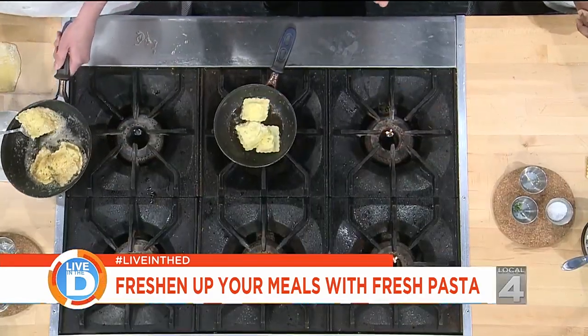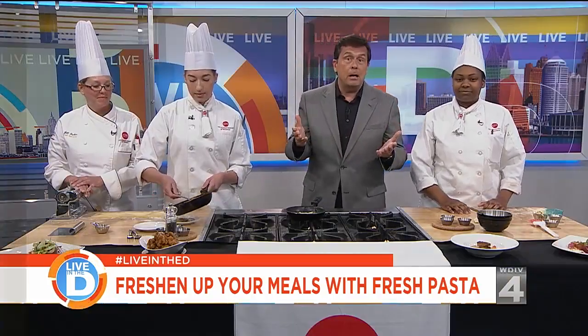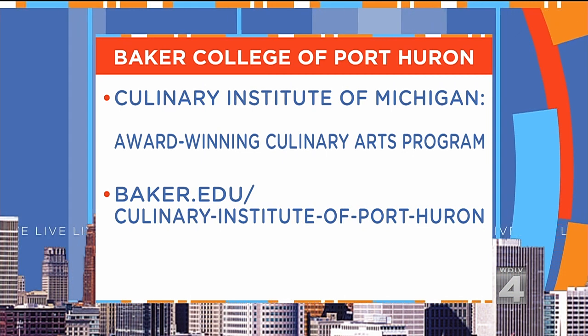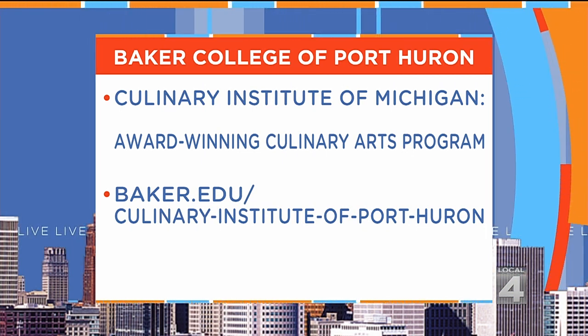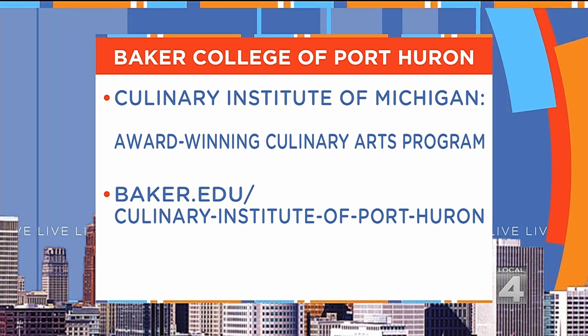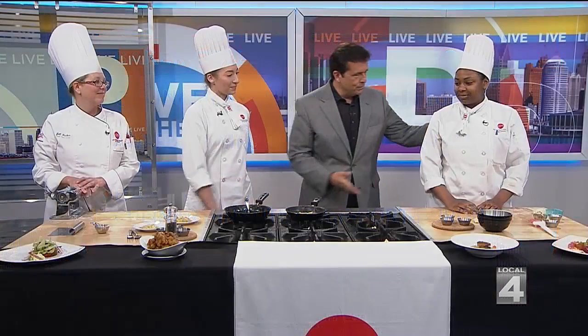If you're interested or you know someone who might be interested in learning new culinary skills at Baker College of Port Huron, it is an award-winning culinary arts program. You can visit their website at baker.edu slash culinary-institute-of-port-huron — remember to include the dashes. It's good to see you, much success in your future.